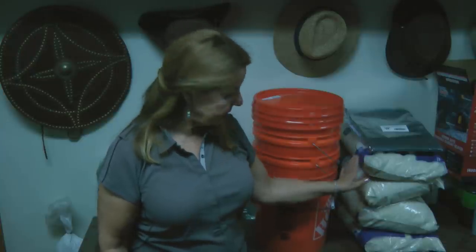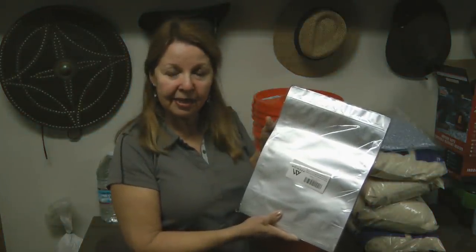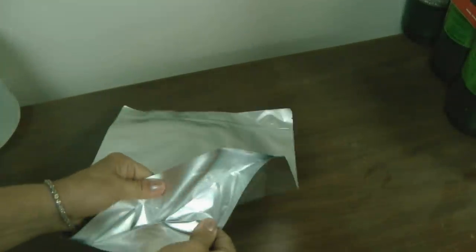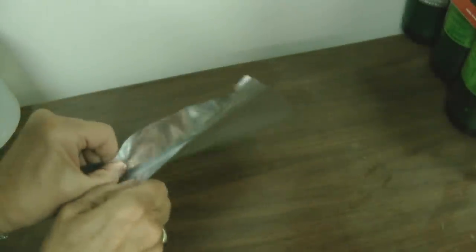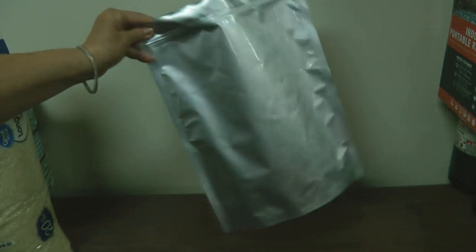I recently went to the store and bought 80 pounds of rice. I also ordered gallon-size mylar bags on Amazon. They come with a gusseted stand-up bottom so you can open them up flat, and they have a zip-lock top. I can fill them up, add oxygen absorbers, zip it, and then seal it.